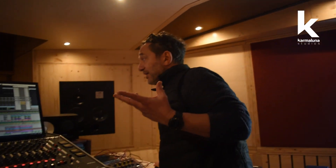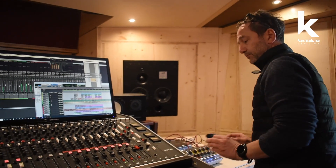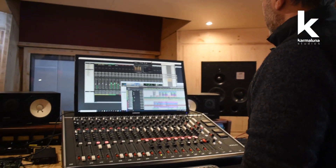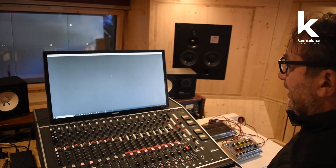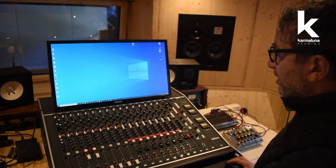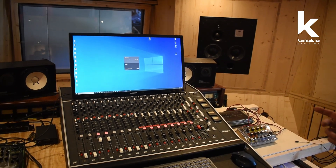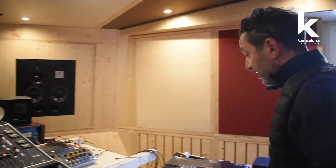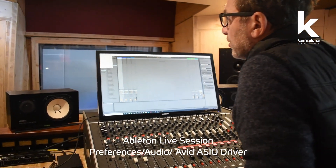Now we close Pro Tools and open Ableton Live — and the amazing thing is that Ableton Live immediately recognizes the HDX inputs and outputs running through the interfaces.